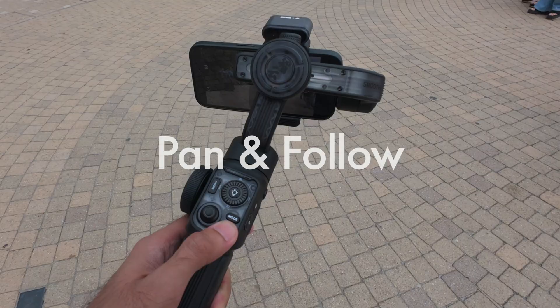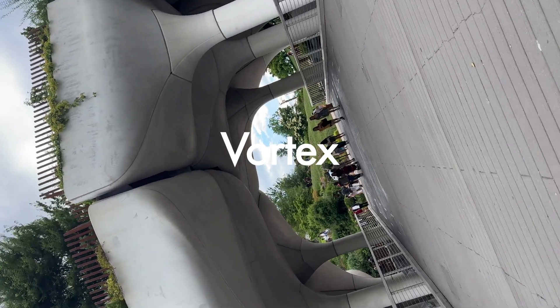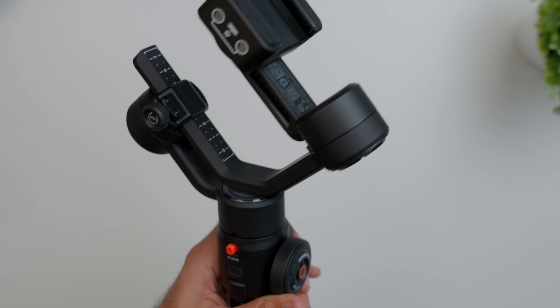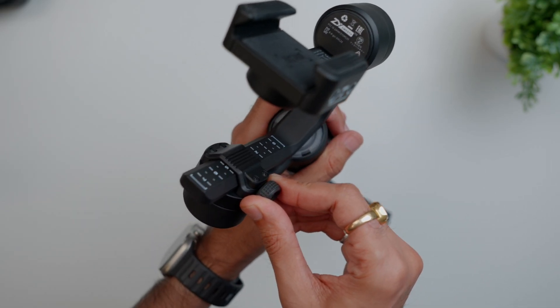Now let's talk about all of its features. It has different shooting modes such as pan follow, lock, point of view, and vortex, which allow you to use the gimbal for various different shot styles. It also comes with a built-in flashlight for any night-time scene. They also made it easy to lock and unlock the gimbal with a quick-release solution that holds the gimbal in place.